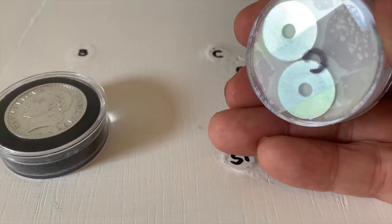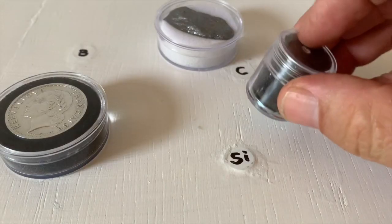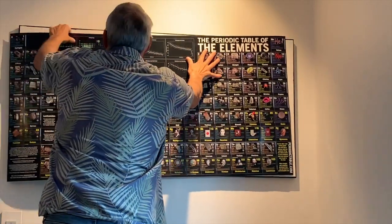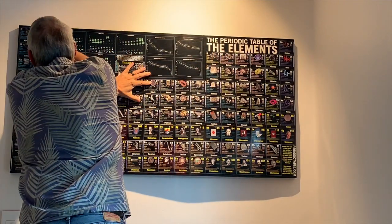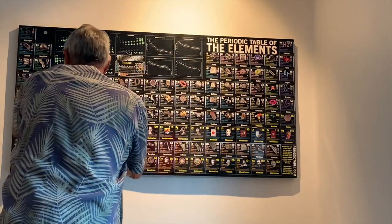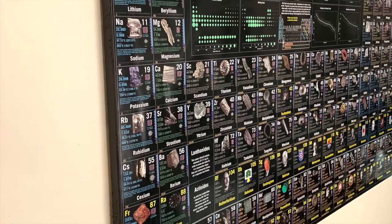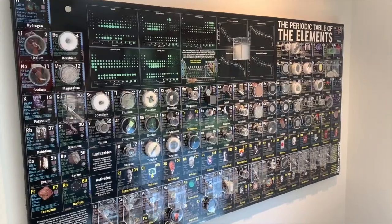Some elements I did two magnets — I knew I'd have two samples with carbon, so I did that. I put magnets at the corners so that I could reverse the table if I wanted to and take it down completely. Here I'm just putting the table up, and here it's up.